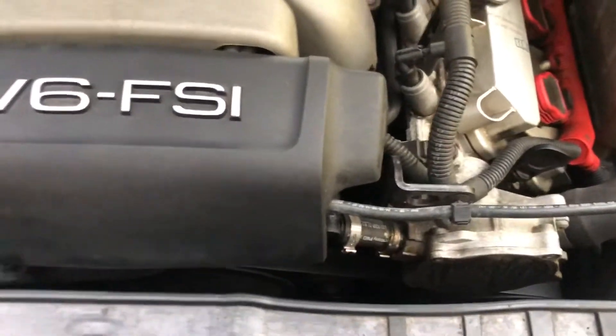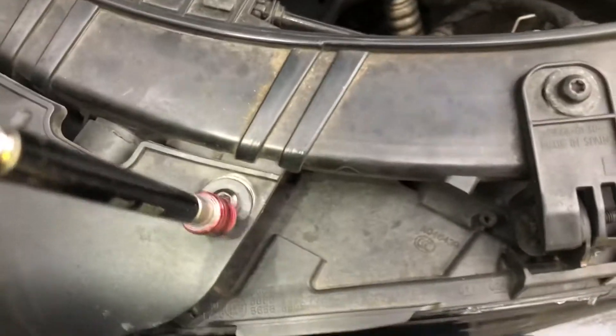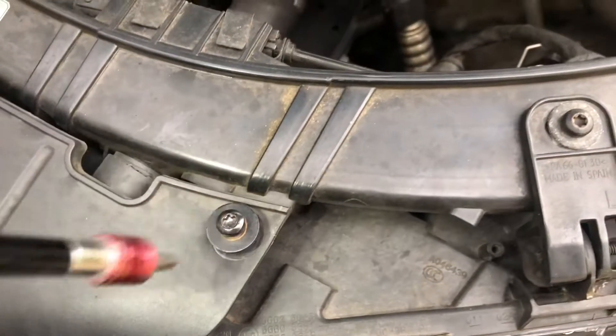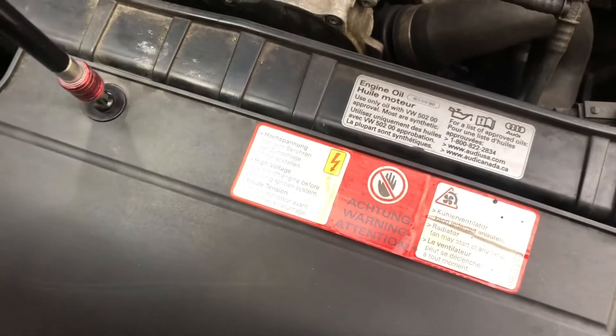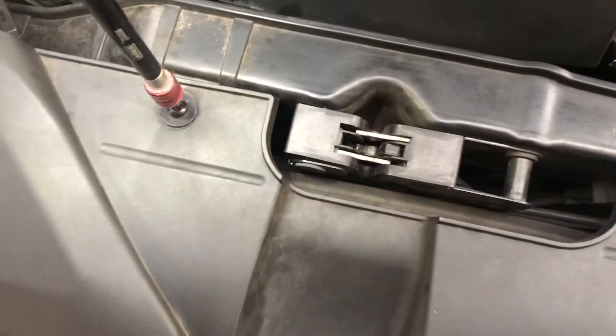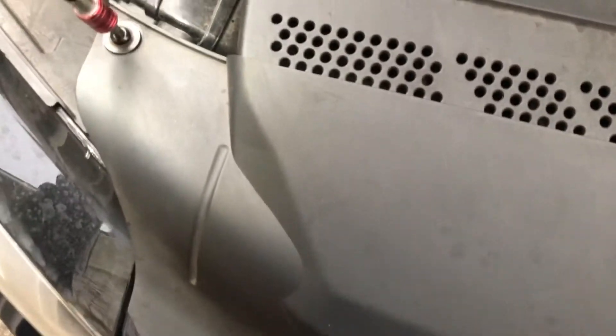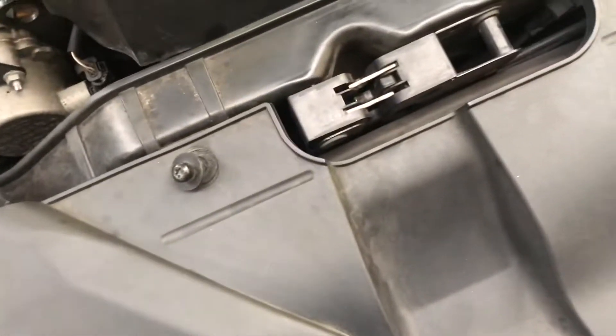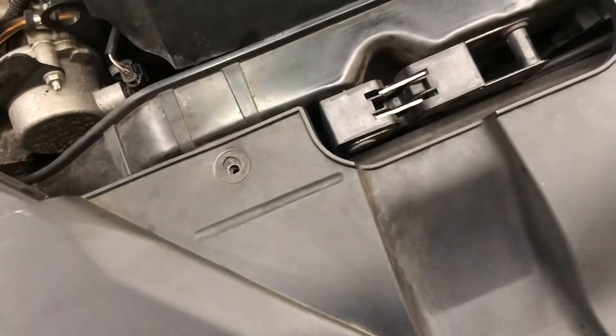So I'll show you guys what the fix was. Here's how you fix that issue right here — you're gonna take each one of these covers off. Doing this one-handed so bear with me. I'm gonna set this up here, it's magnetic anyway.